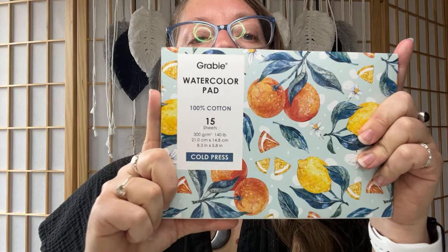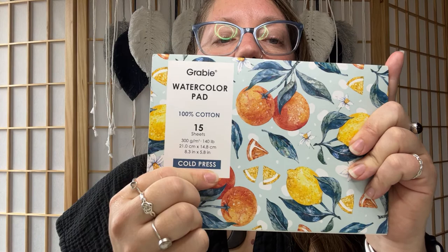Today we will be painting a cotton candy sky over mountains. We'll be enlarging the reference painting, so it won't be quite as small. I enjoy painting really small, which is something I usually do, but to make it a little bit easier for beginners, we will be using paper from the Watercolor Pad by Gravy. This is a cold-pressed paper. You can find links to this in the chat if you're interested in picking up some of these supplies for yourself.